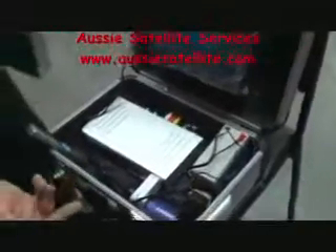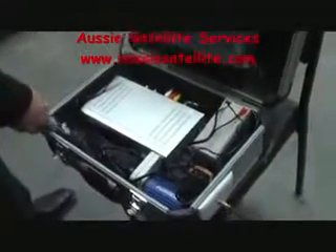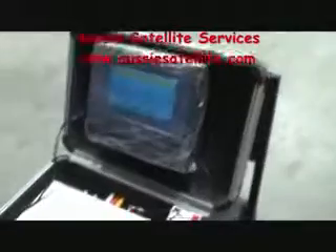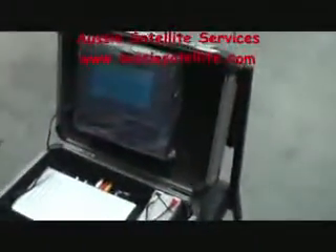We will go through the procedure of getting signals now. Let's start with Optus D2 — that's where all the free-to-air channels are. In order to get the signals, first of all we have to set up our decoder, and we will go through the menus.